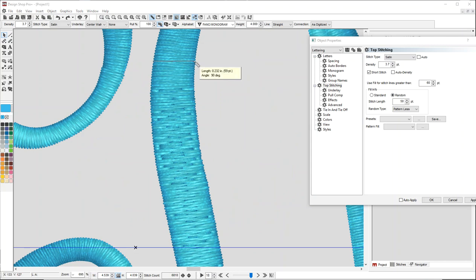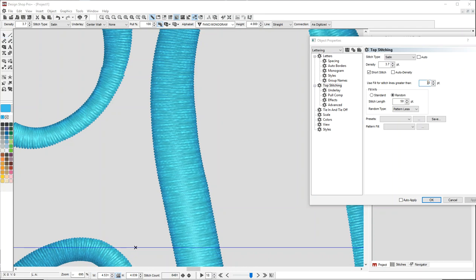What that does is it's basically saying if any line gets longer than 60 points. Right now that one's 59 points, but by the time I get down here I'm at 63 points. Because of that, it's toggling between satin and fill until it gets narrow again. In this case, I can set this to 70, and you'll see it goes away.